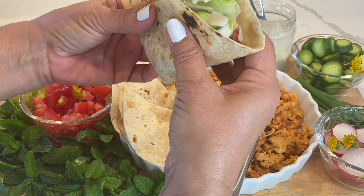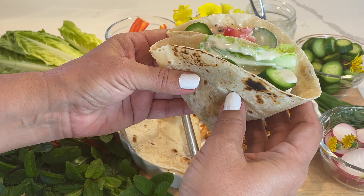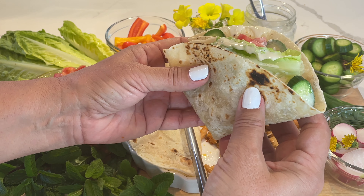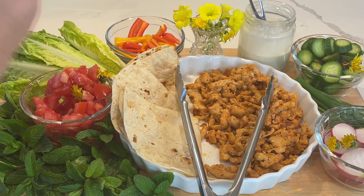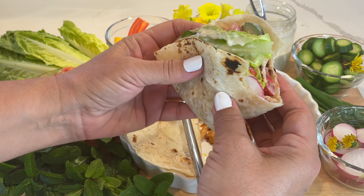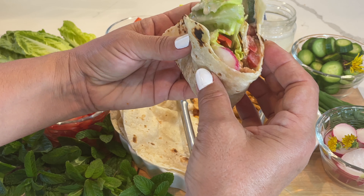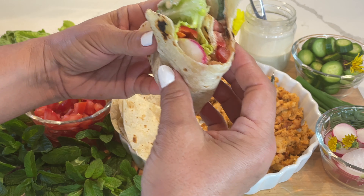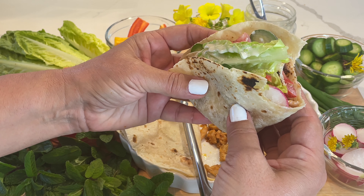I seasoned the meat and froze it in advance — you can see that in the earlier video. Now I'm going to taste this. Let's see how it tastes — I'm getting a little anxious! That tahini sauce is so good. Well, this is what it's all about. You can make it and enjoy it too.